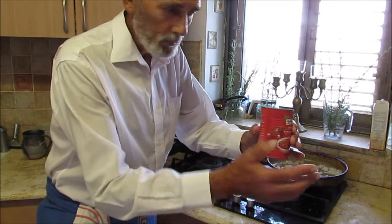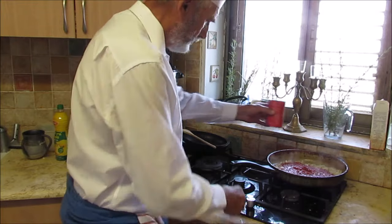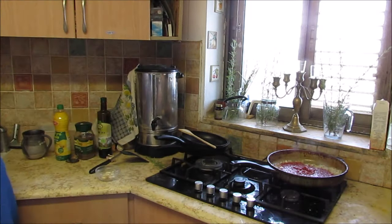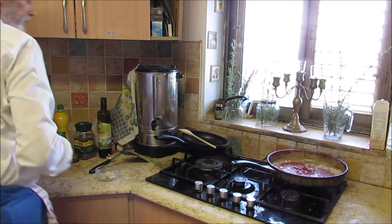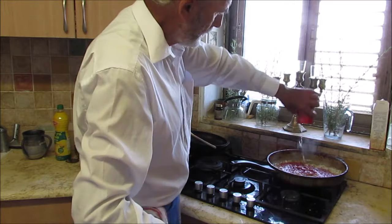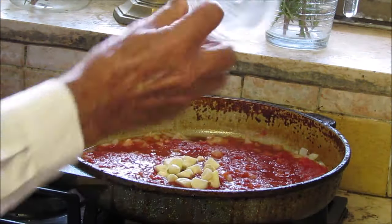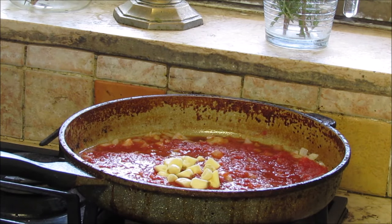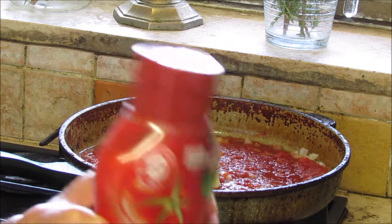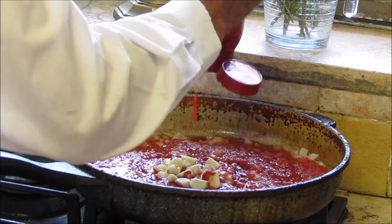Now we can add the tomato sauce. We can add up to 25% water so we have a nice mix. Now I add the garlic to have a good flavor. And a little secret — a touch of tomato sauce always helps.